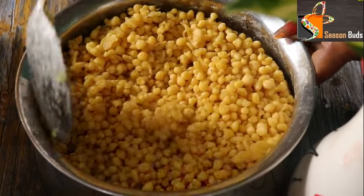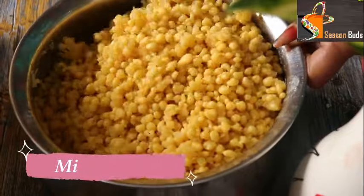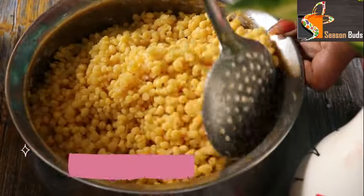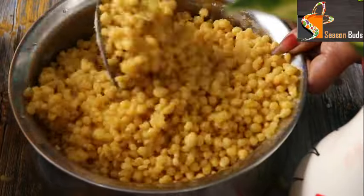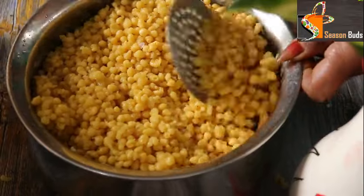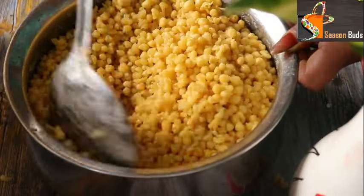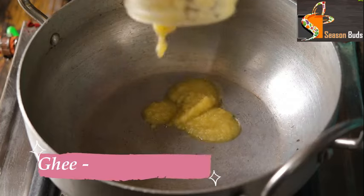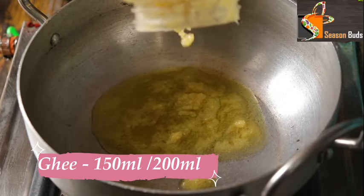Let's mix the nuts. If you put the colour in the mouth, you can use the machineries. Mix the nuts — we use the nuts together.